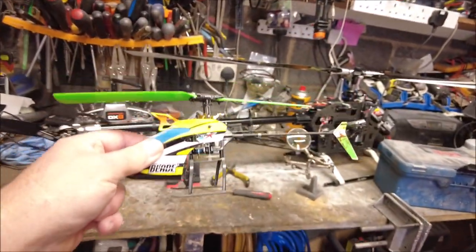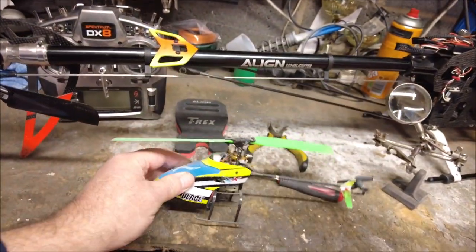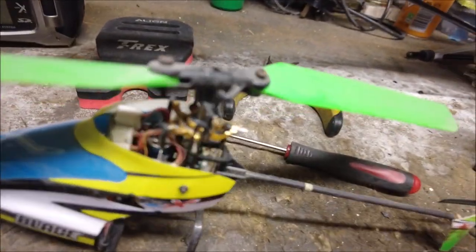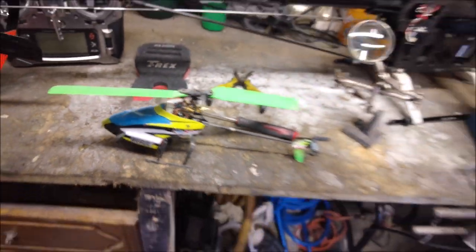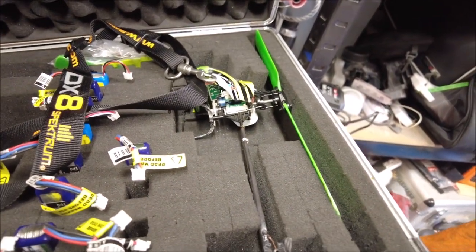And I've got my old MCPX brushless as well — look at this — and I do still fly this, I've flown it recently. This one has got a few upgrades on it; you can see it's got a metal head and things like that. I've also got another one in there which is pretty much completely standard, apart from the blades.